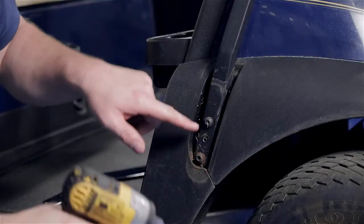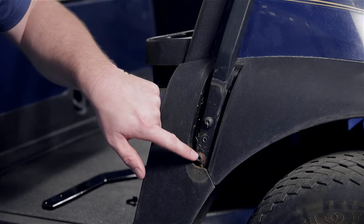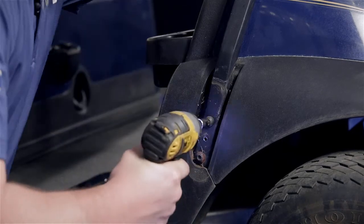Next, we're going to use the T40 bit and remove and retain the two screws located at the bottom of the strut here.